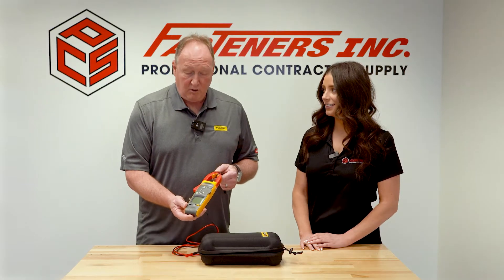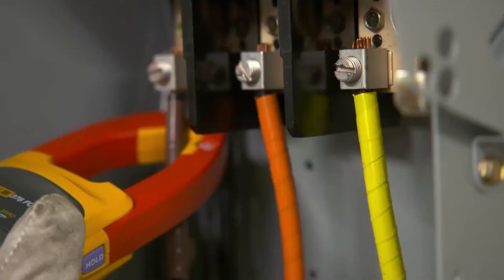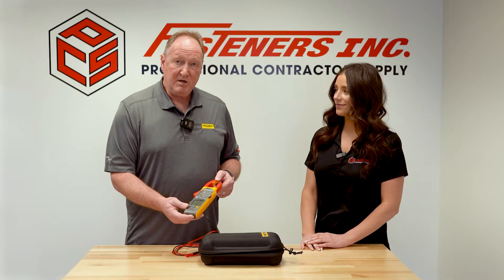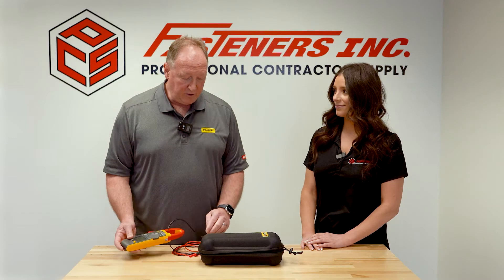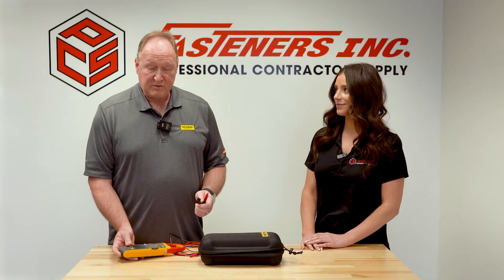This tool will also do three-phase non-contact measurements. We can literally go phase-to-ground, phase-to-phase, and current. You get nine measurements in less than 10 seconds, all safely without ever using your test leads. It's a great innovative tool.